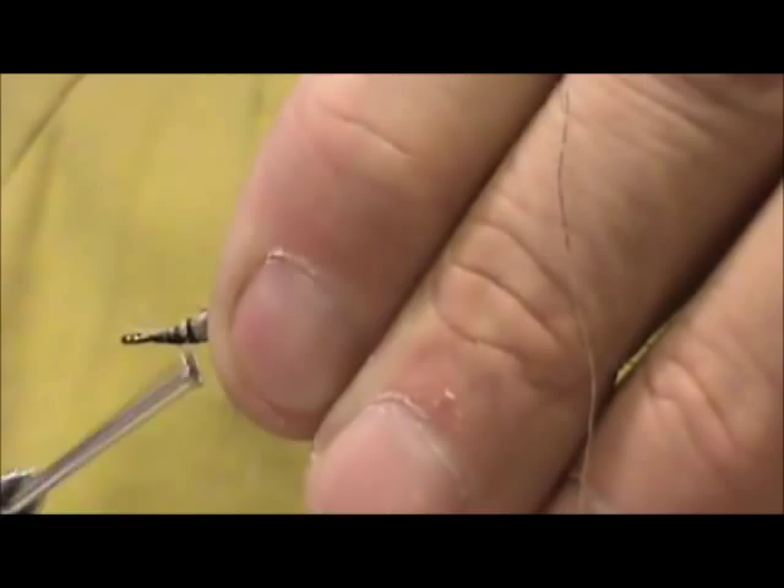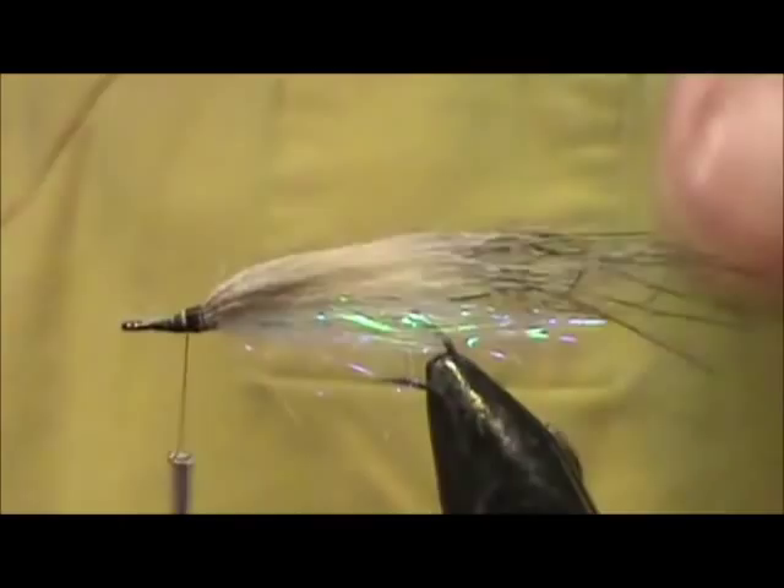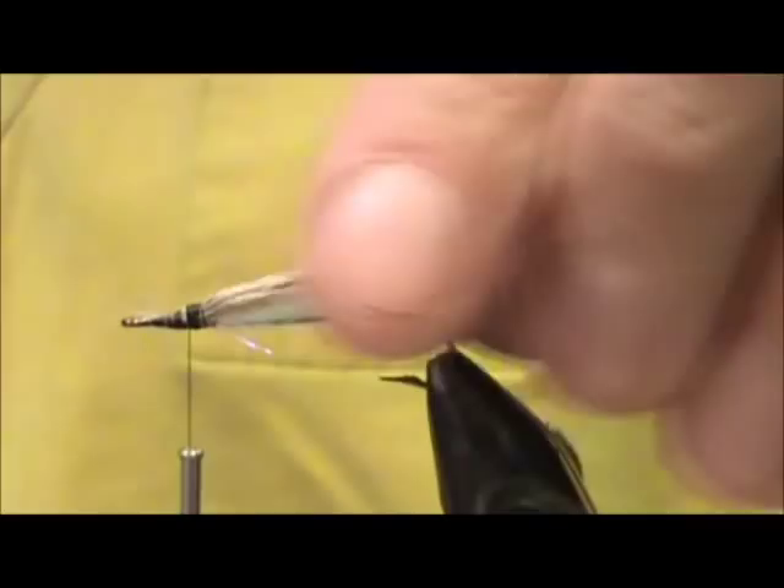And secure all of it down. It almost looks like a fox tail on there, or a coyote tail.